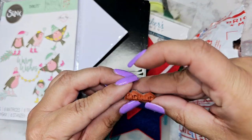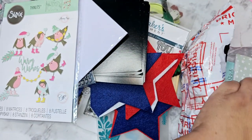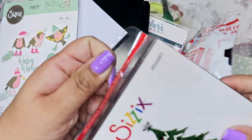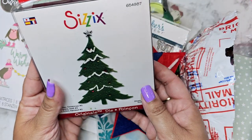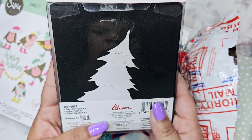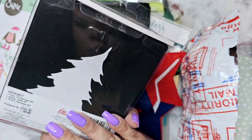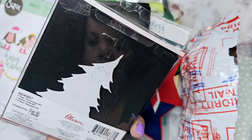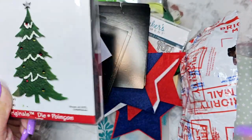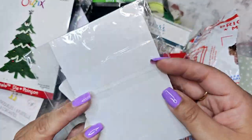Oh, here's the other part of that stamp that was missing — I'll put it right there so we don't lose it. Oh, a Christmas tree die — this is one of the thick ones, so it'll cut leather and felt no problem. I wonder if it has the star with it too. I hope it does — I don't see it, but maybe it's down there.